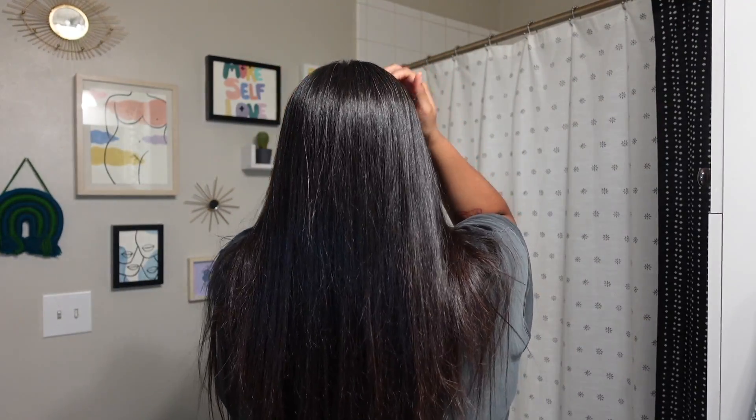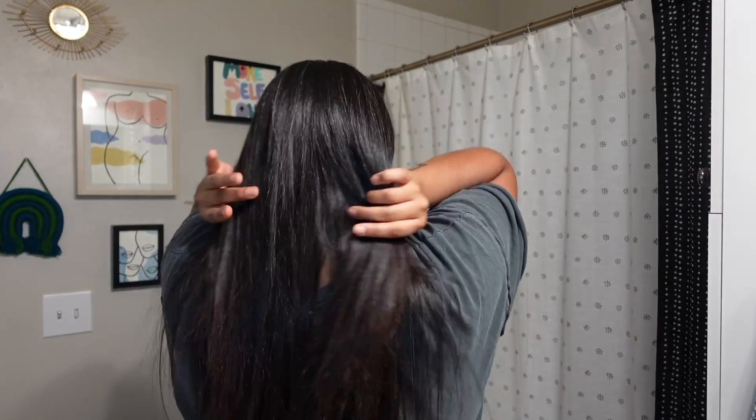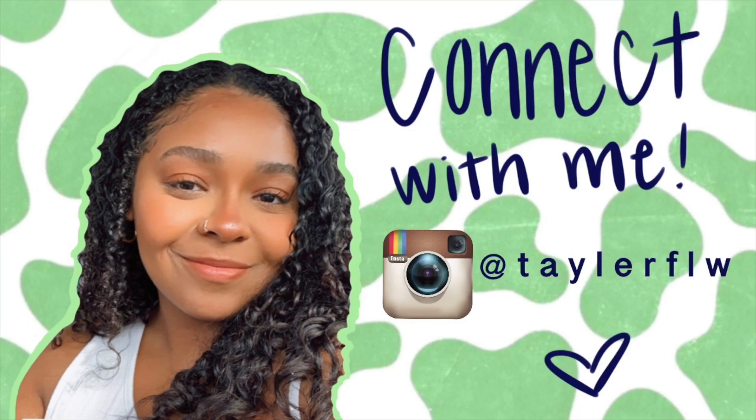Alright, so I'm all done — here is the finished product! Please like and subscribe, maybe share with a friend. I'll see you next week. Next week I'm going to be reverting back to the curls and giving some tips to make sure my hair is nice and moisturized after being straightened for a week. Bye!